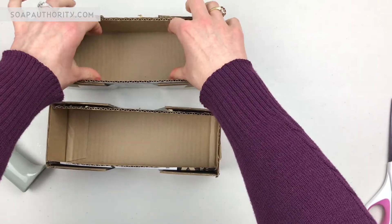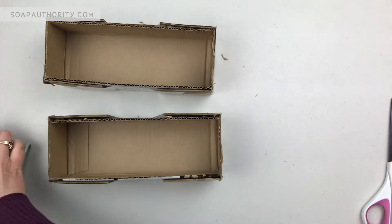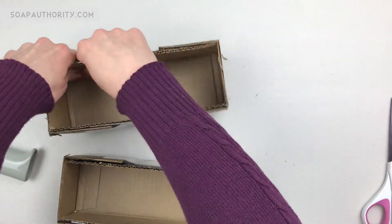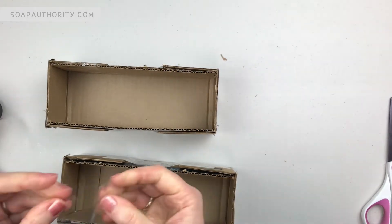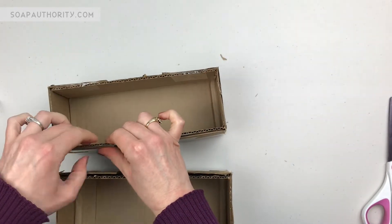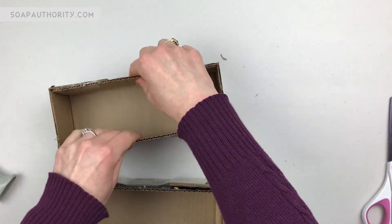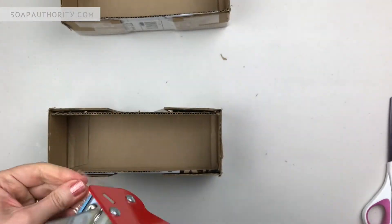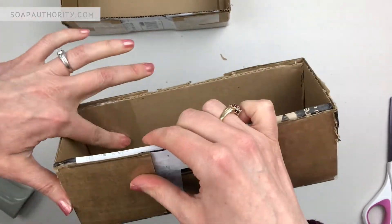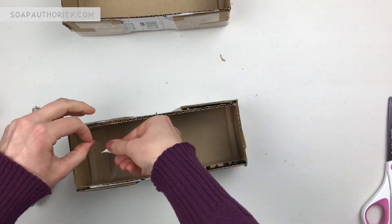Now I've got my two molds and the cardboard is a little bit loose, so I want to tighten that up. I'm just going to take my box tape and tape the four corners on the inside too. To fix the cardboard on the inside of the mold, I'm just going to put some tape over it to smooth that sharp edge out so it's less likely to leave a mark on the bottom of my soap. It's not a big deal if it does - this is optional, you don't even have to do this if you don't want to.